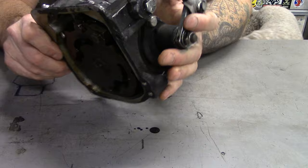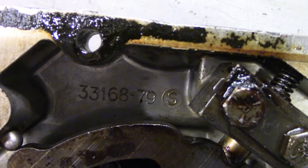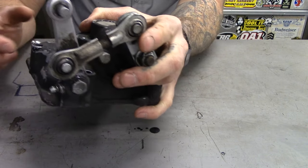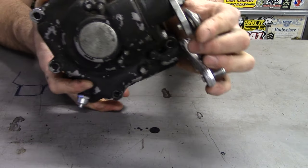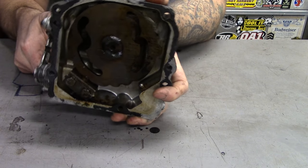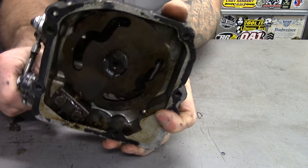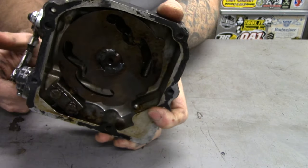In '79, the four-speeds went to a completely new design. The same basic gear sets and everything, but now they have a rotary top — it's called a rotary top transmission. As you shift through it, you can see that plate on the top rotates and the shifter forks follow those grooves in that rotary top right there.